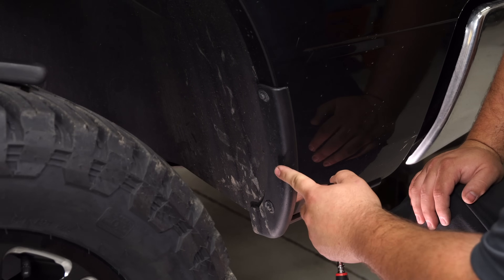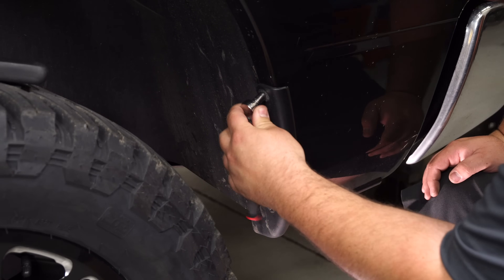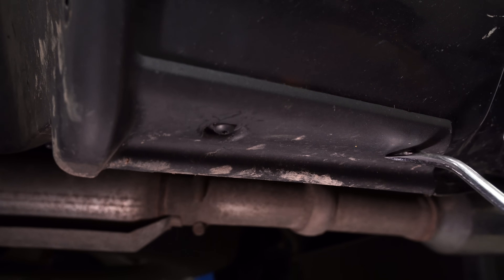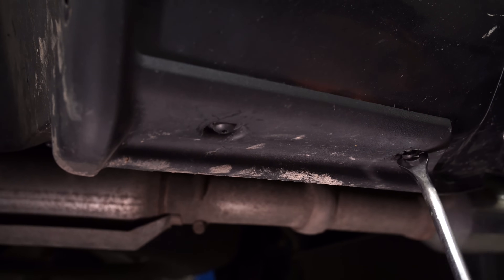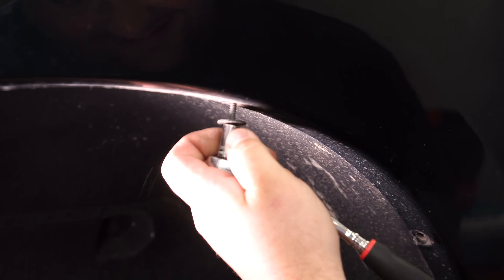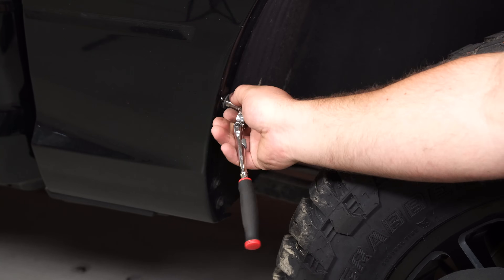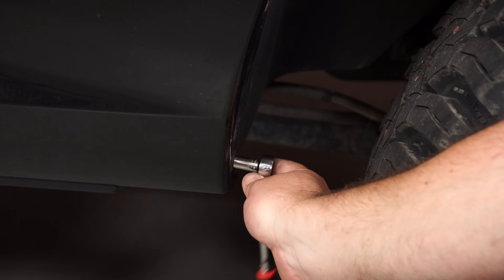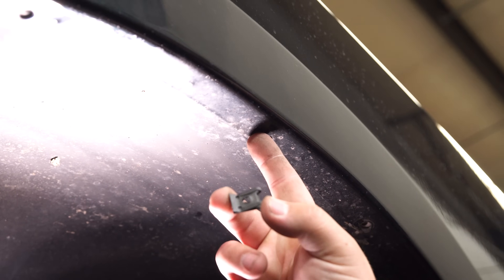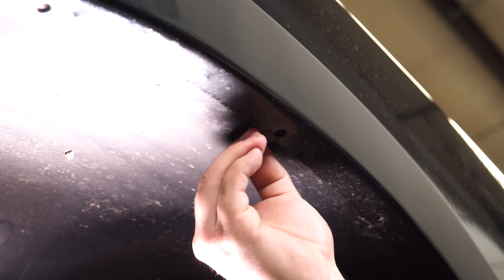We're at the rear of the truck now. Pretty similar process to the front. This mud guard has to be removed — there are two 8mm screws and then clips on the bottom. Remove the two clips on the bottom, then remove the rest of the screws that secure the fender liner to the fender. At the top of the fender, you'll see a hole where there's no clip for a factory screw, so you're going to install a provided clip so you can install one of the provided screws.